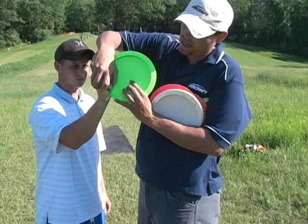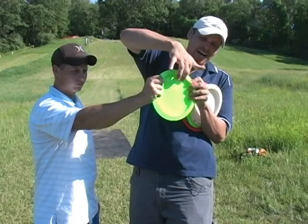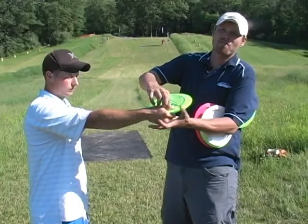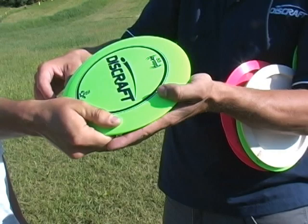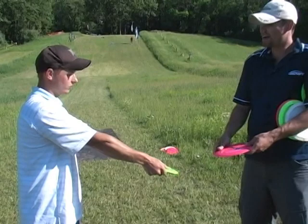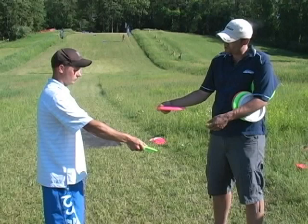I can tell you're tense with your grip. I want you to just loosen everything up — real loose, so you can bounce back and forth. That's how I want you to throw it. It's an understable disc, so you're going to have to throw it on a hyzer. I want you to throw down through your knees and up.